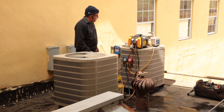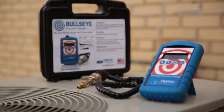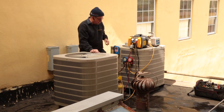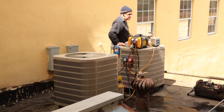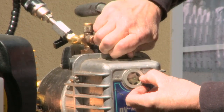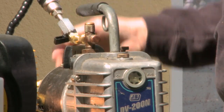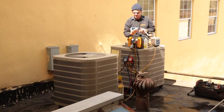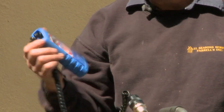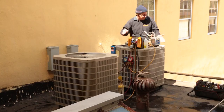Now we're going to go over how to recover Freon from a system and recharge a system using the Digivac Bullseye Gauge. Before we hook the vacuum pump up, we want to check the vacuum pump to make sure it can pull down below 500 microns. I'm going to turn on the vacuum with the micron gauge connected to make sure I can pull to 500 microns or better. Right now we're below 400 microns, so I know that this pump can pull to the desired reading that I need.